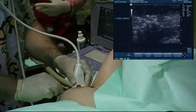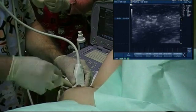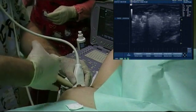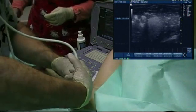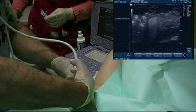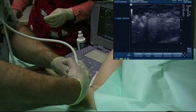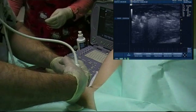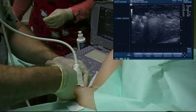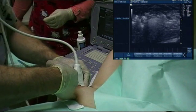With our non-dominant hand, we hold the transducer firmly over the lesion with enough pressure to immobilize it, but not too much as it will obscure the shadow of the needle. With the dominant hand, we can infiltrate the skin and underlying tissue with lidocaine 2%, with or without adrenaline, following the estimated needle track.